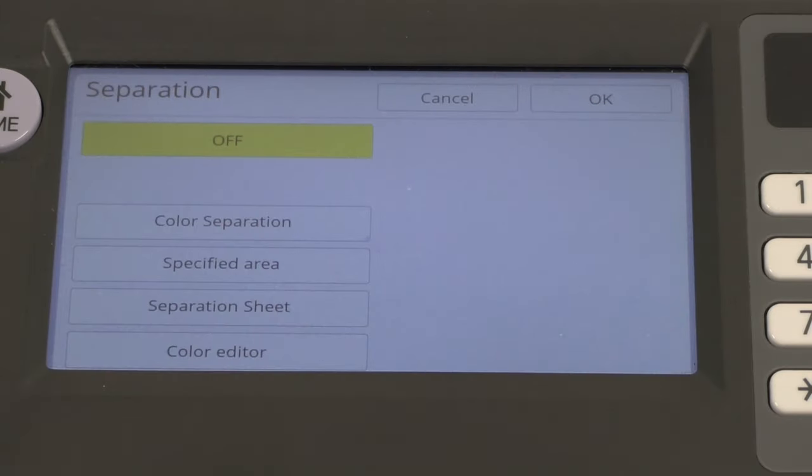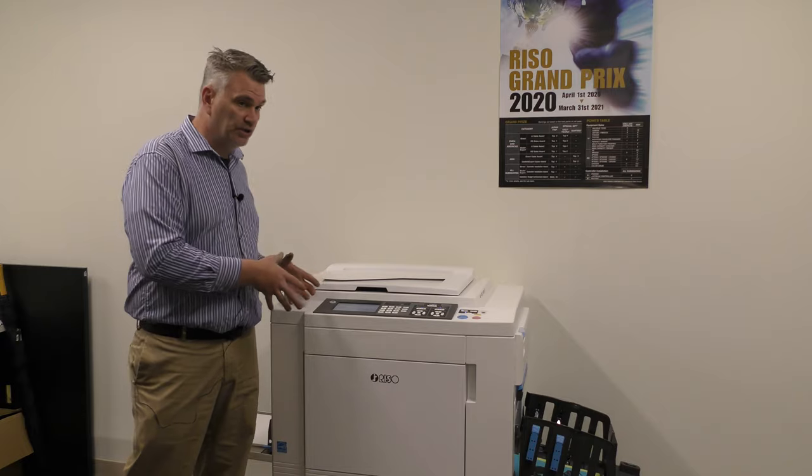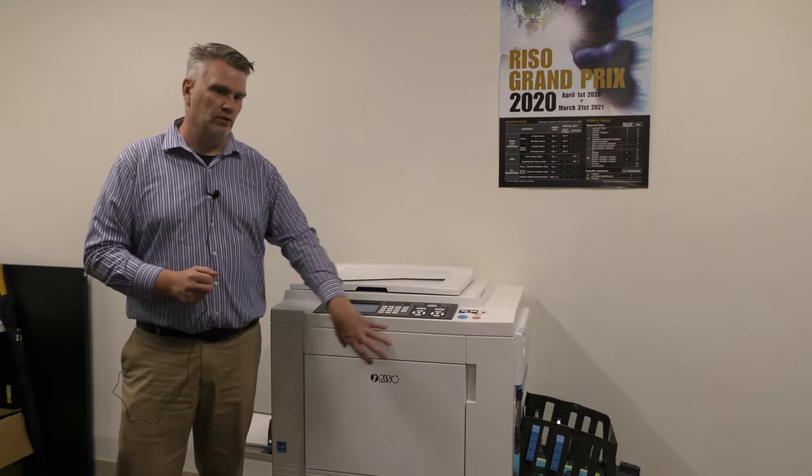Separation is only on a two-color machine. This tells the machine how to separate colors — are you separating by black and red, or by warm colors and cold colors? There are a lot of different applications for how you can separate, but this is only on a two-color machine. It's how the machine selects what colors of an image go to drum one and what goes to drum two.